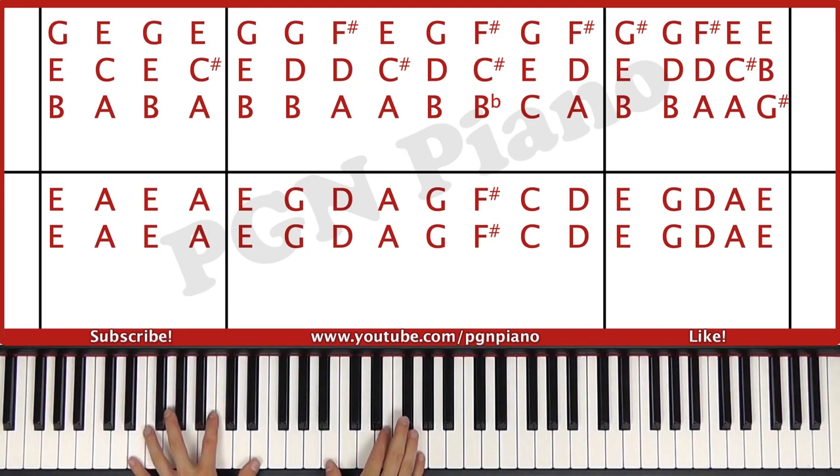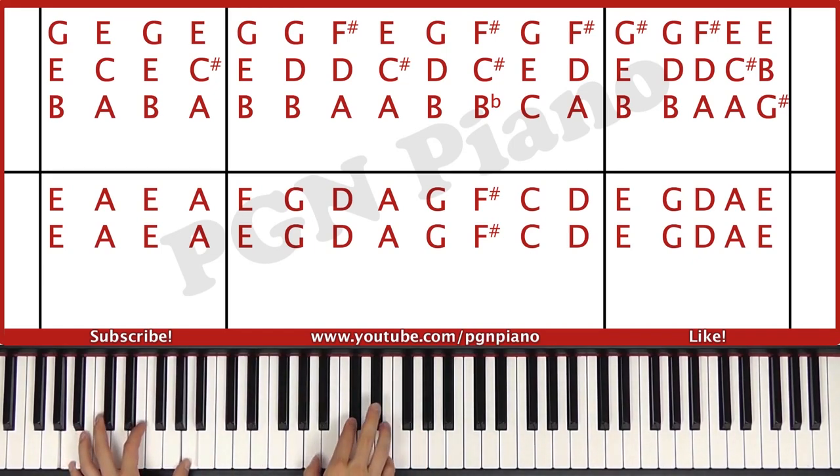And you just play them four counts each. This is the intro of the song, and then we get on to the next part.